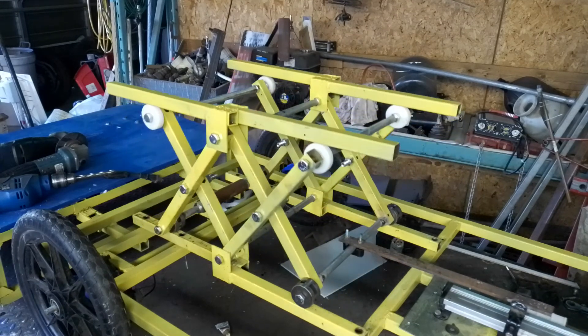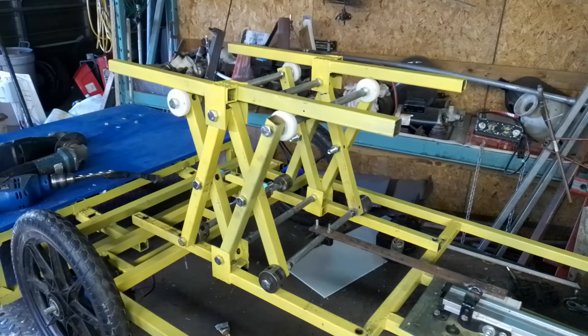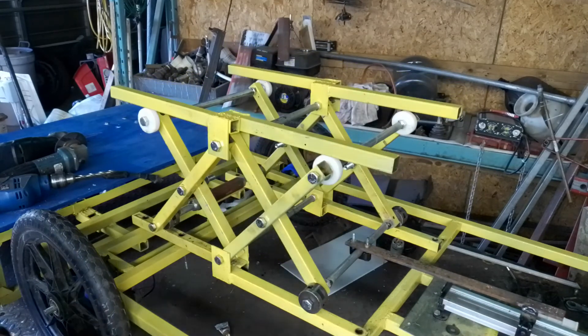Those actuators are free if you just look for them — people are always throwing out sofa sets and recliners on the side of the road. Thanks for listening, I hope you enjoyed this video and it makes sense to you. Good luck with your project — thank you, bye.